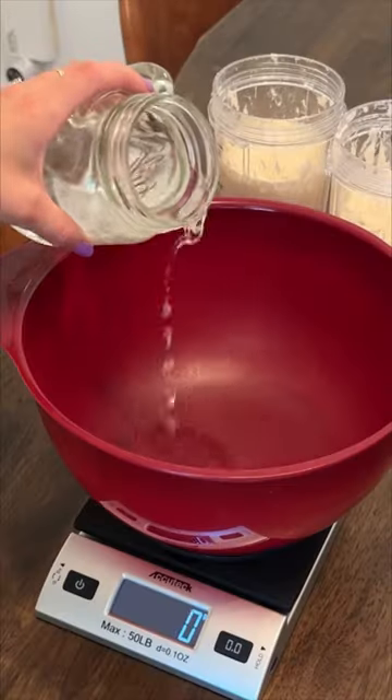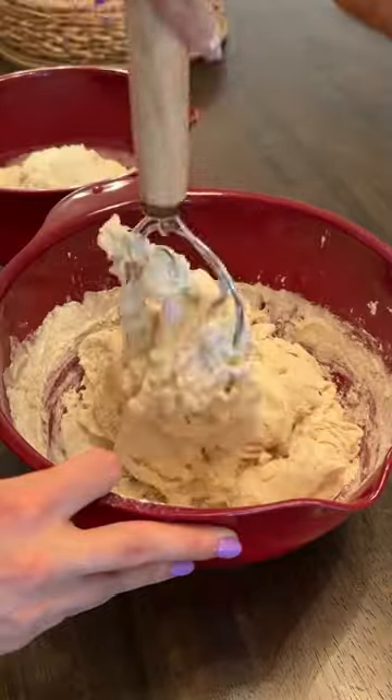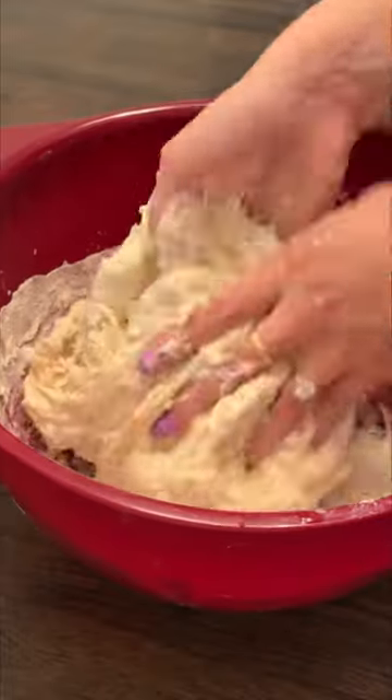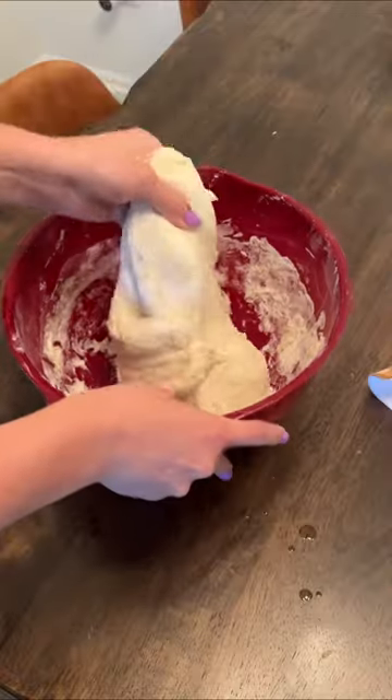Nothing makes a house feel like a home quite like a fresh loaf of bread baking in the oven. So I figured it only made sense to bake another loaf of sourdough bread. My sister-in-law actually made a special request for this one, and we're doing grilled cheese tonight, so this is going to be perfect for that.